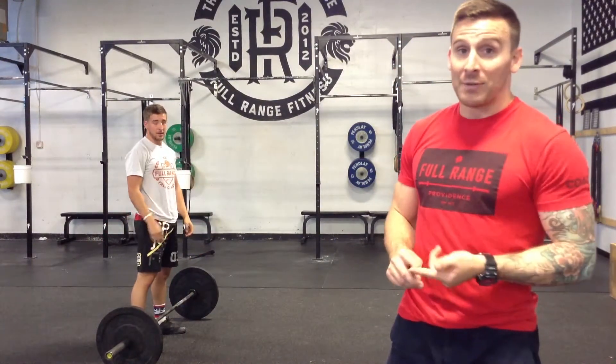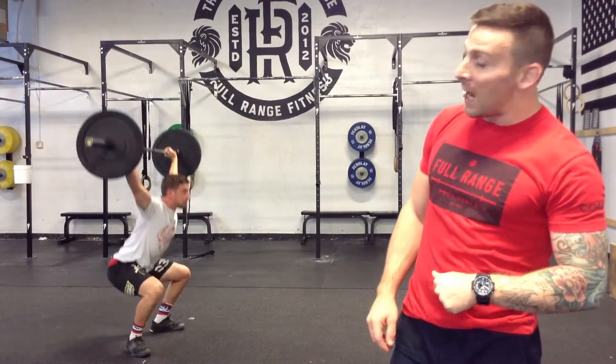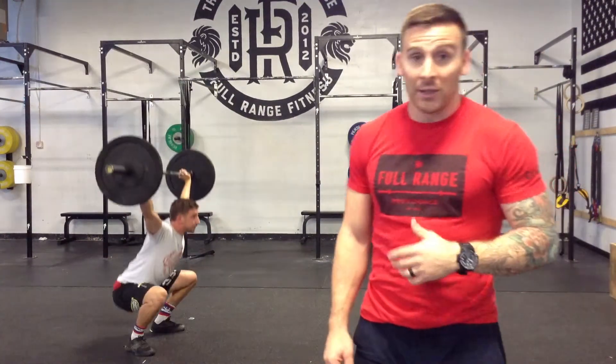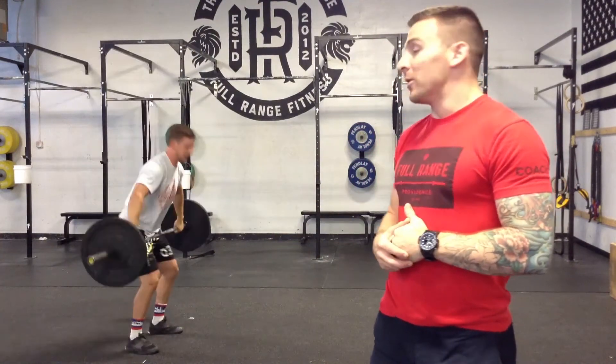He can also choose to squat snatch the first rep — he'll pass through that squat and that's going to count as his first squat, and then obviously two more after that.